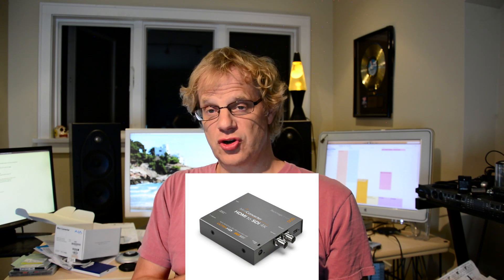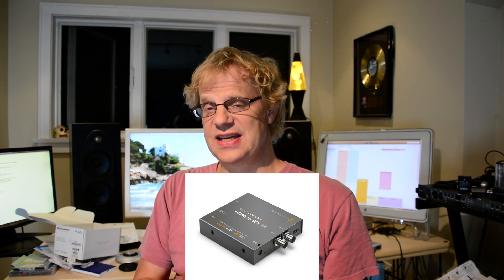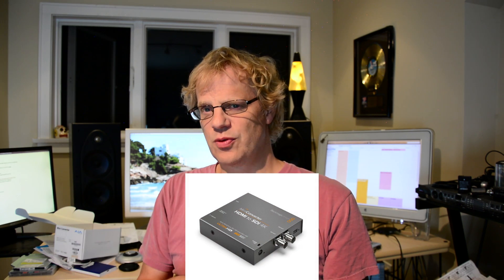Finally I saw a clip on YouTube where a guy shows the Blackmagic Mini Converter HDMI to SDI — the older one, not the new 4K one — and that didn't work for his setup. But then he plugged in this baby and lo and behold, the miracle happened: it works. This box seems to output more of what you put into it.